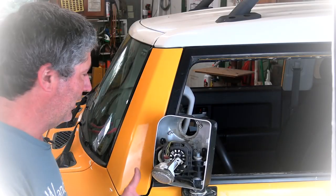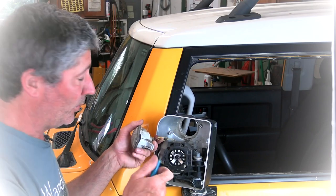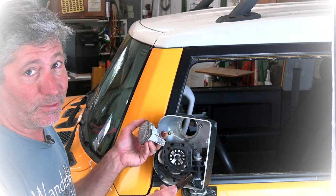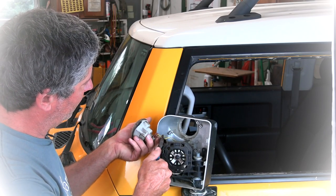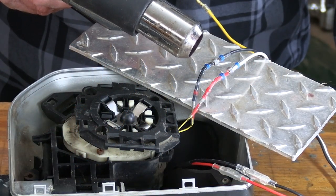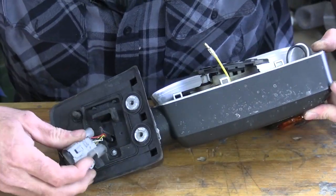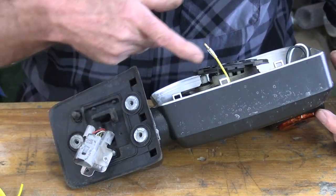Next, we're going to cut these two wires one at a time, leaving about an inch or so just in case we want to put the light back in. If you cut it too short right up against the plug, you're never going to be able to splice it back in — so leave about an inch and cut them one at a time. We have to fish this yellow wire up through into our mirror.